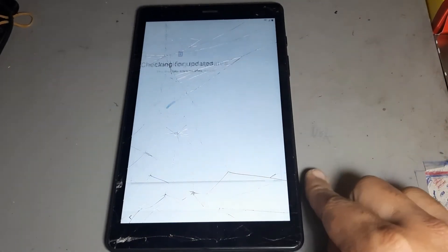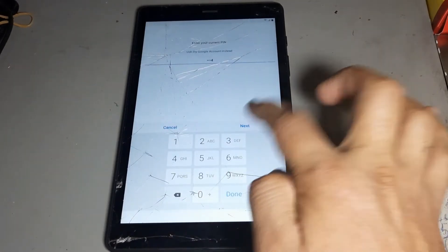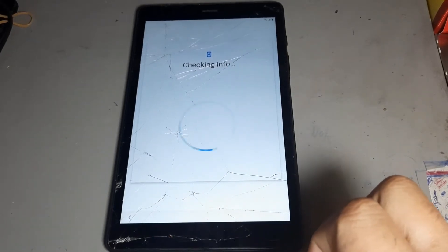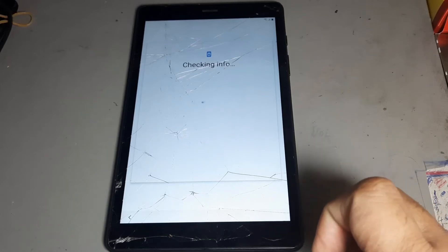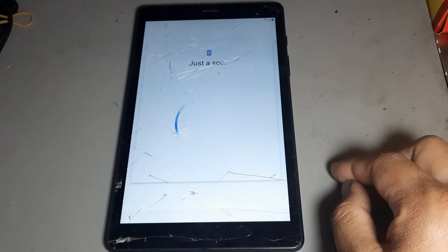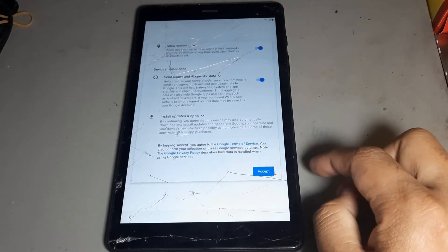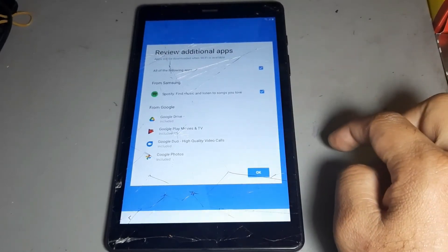Whichever password you put there, now use that password here — one two three four — and next. You see now you get the Skip option, then press Skip. Press next, then scroll and okay.